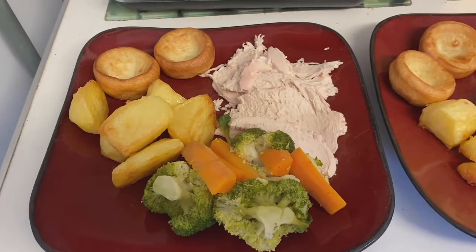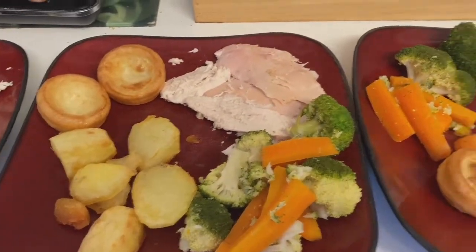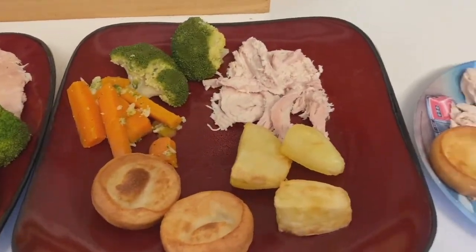And here's our dinner plated up — roast chicken, roast potatoes, broccoli and carrots, and Yorkshire puddings.